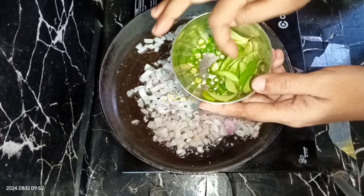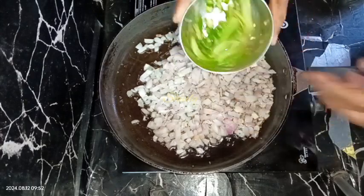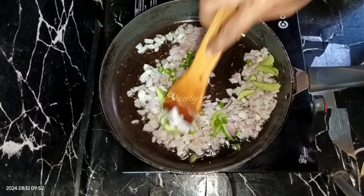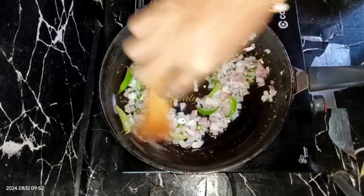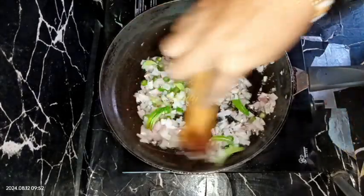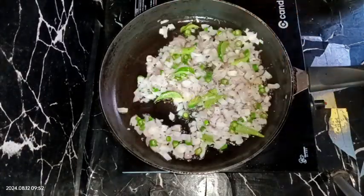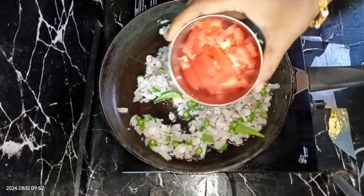After the onion color is naturally translucent, we are going to add some green chilies and some curry leaves — green chilies according to taste, finely chopped, and eight to ten curry leaves.